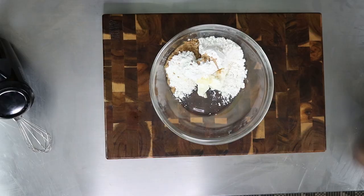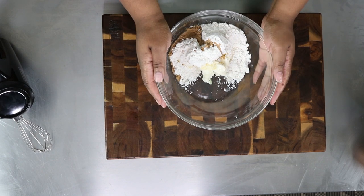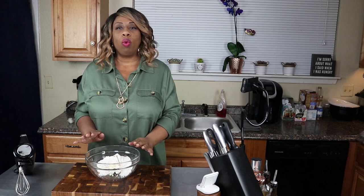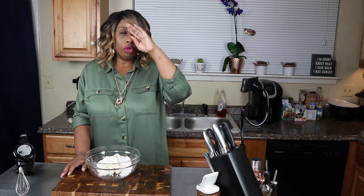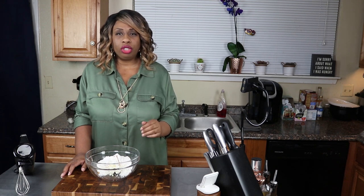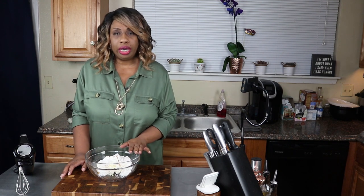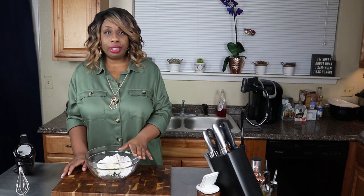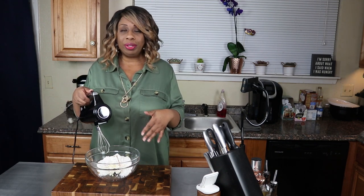In this bowl I have three ounces of cream cheese, three tablespoons of butter, one cup of confectioner's swerve, and one teaspoon of vanilla. You can fancy your icing up however you like - you can add some orange flavor, almond extract, whatever you want. Me, I'm just going with the plain icing today. Sometimes I like to do a brown butter icing but today I'm keeping it simple. Let's go ahead and whisk this up until it's nice and creamy.